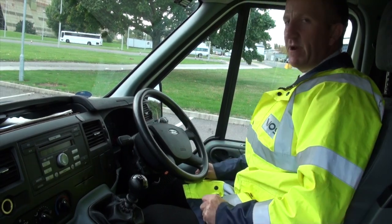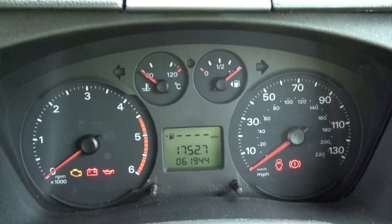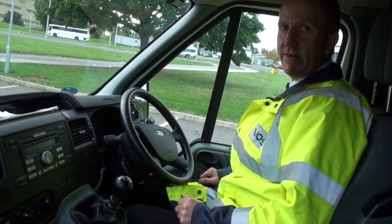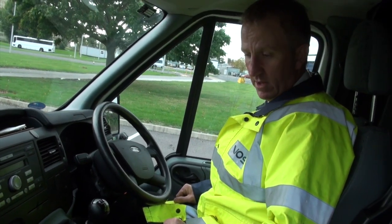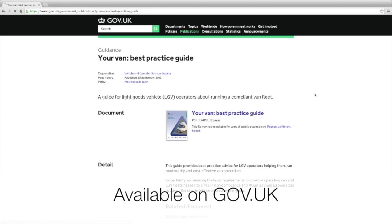Whilst driving, keep an eye for any warning lamps on the dashboard indicating a fault — if one comes on, get it reported and rectified as soon as possible. Also whilst driving, check the feel of the vehicle: the steering, the brakes — is it driving correctly and not wandering? If all that is okay, you can be confident your vehicle is in good condition.